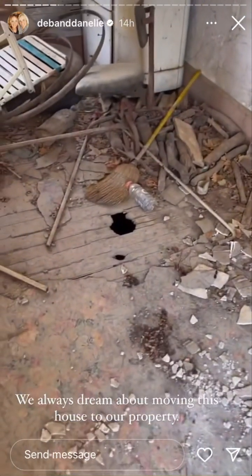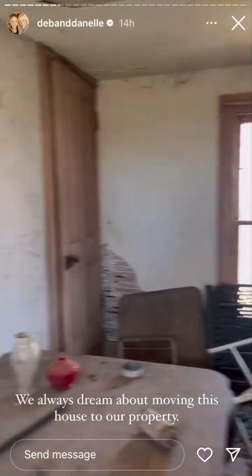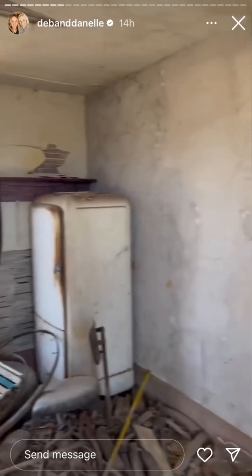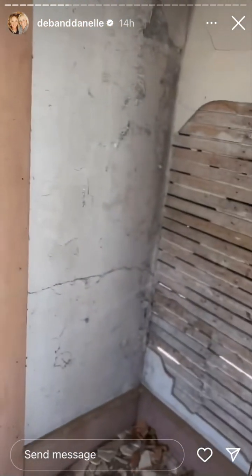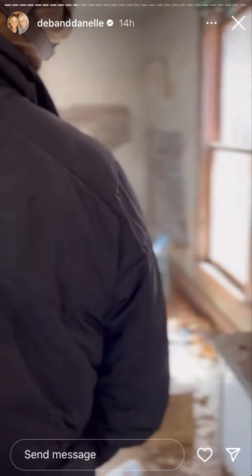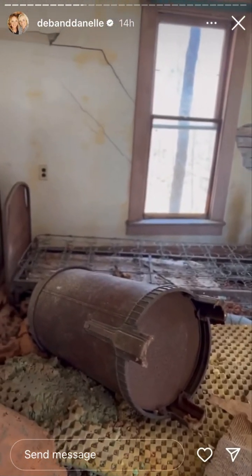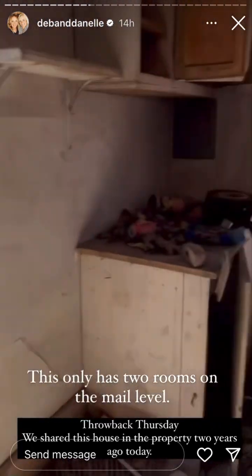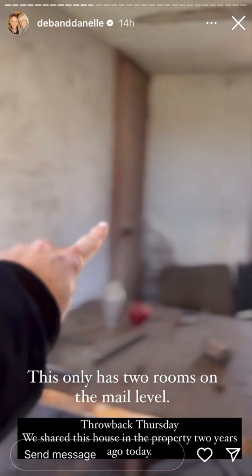I get scared in places like this because you never know what's down there living. But it would be so cool — we have visions of having the house moved and put by the pond. There are only two rooms down here: a door and this must have been a living room area, and then this was the kitchen.